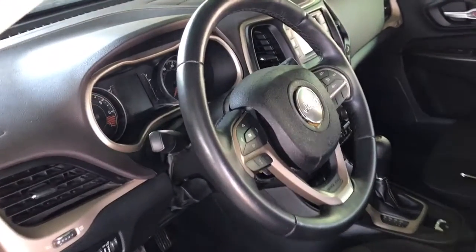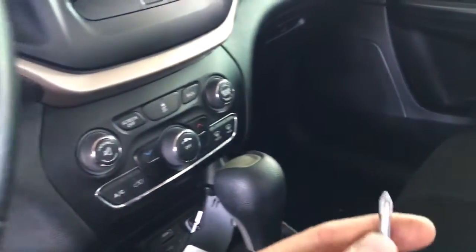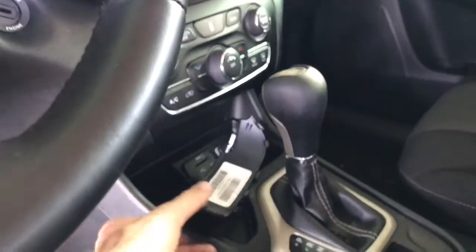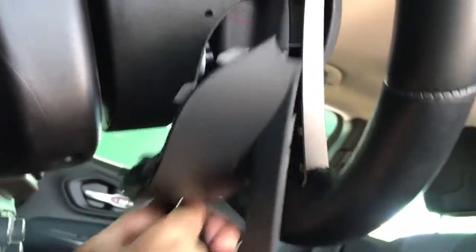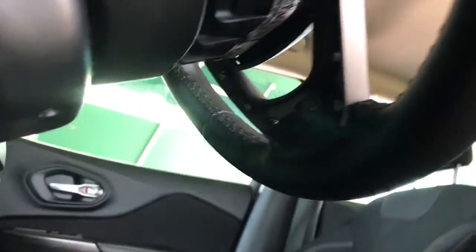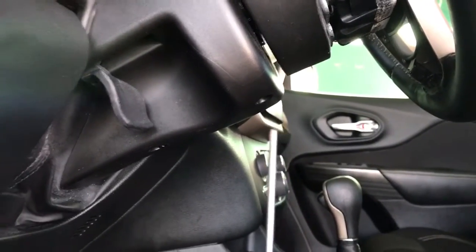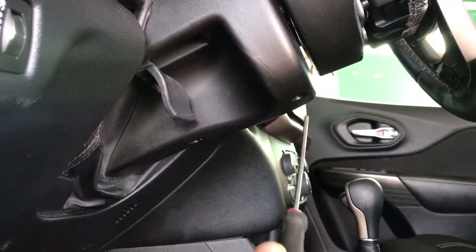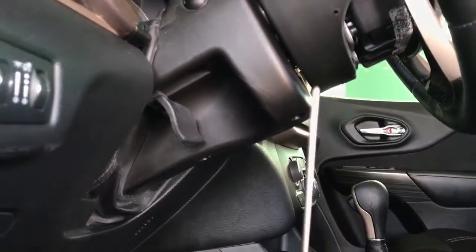2015 Jeep Cherokee — I'll show you how to remove your steering wheel airbag. You need a Phillips screwdriver, and what I did is I pulled a piece of plastic trim. There are like two screws, and then you need a flat screwdriver — or like a tiny pin tool, not a regular screwdriver.